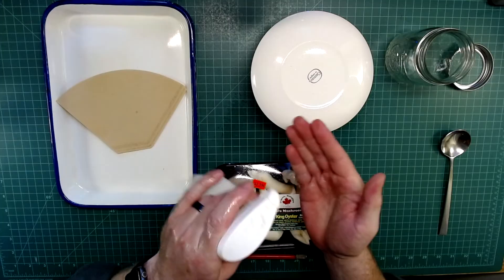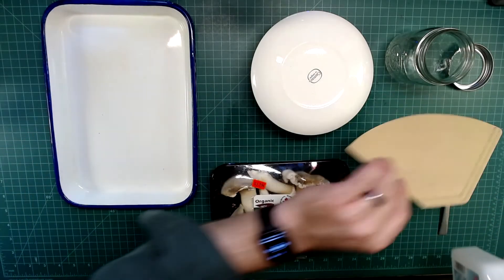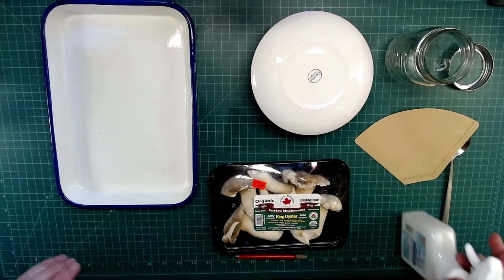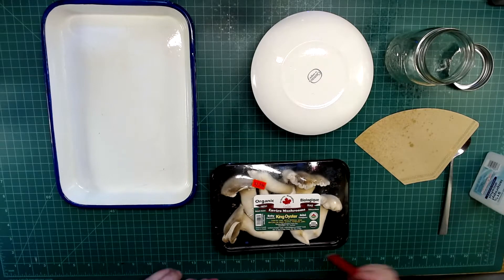If you want to be even cleaner, you can wear gloves, like nitrile gloves. You should also wear a mask. I'm spraying down the surface and the knife that I'm going to use, and preparing everything to work. I also cleaned down the whole surface before I set up.